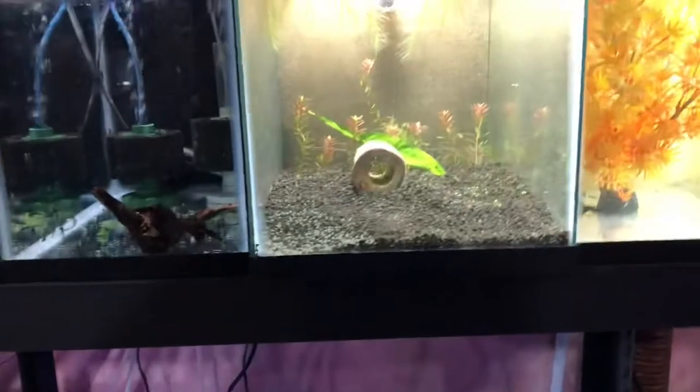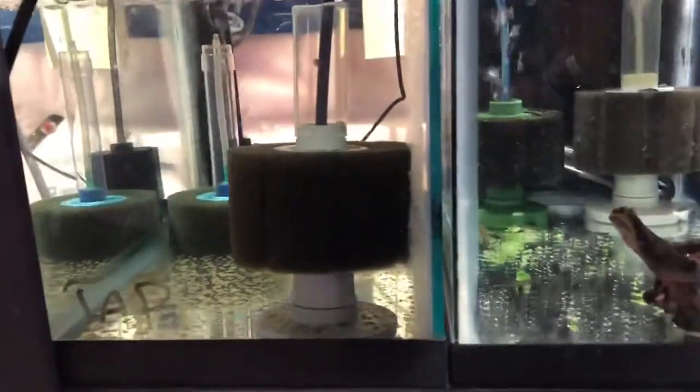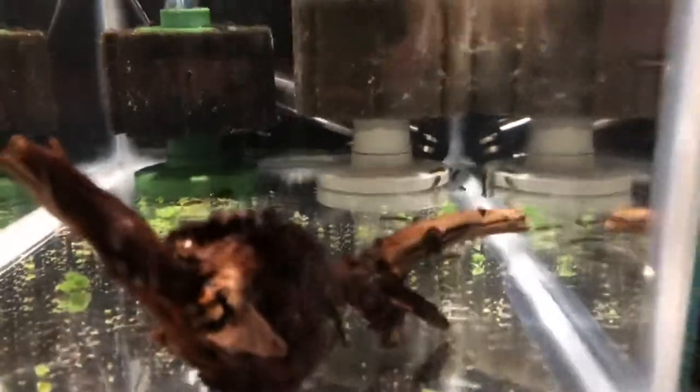On the top rack here, we had nothing in this tank, just cycling some filters — it's ready if we need it. And here we have a whole bunch of green dragon fry — probably 30 or 40 of them in there, a lot.